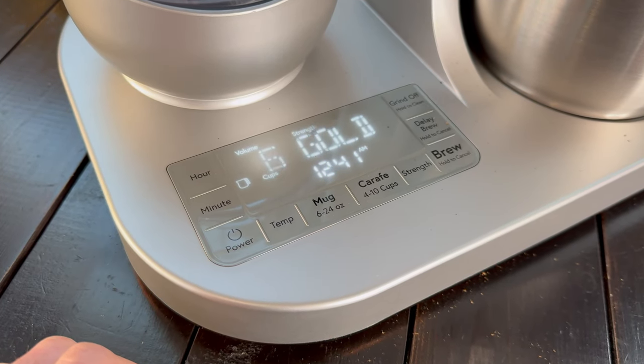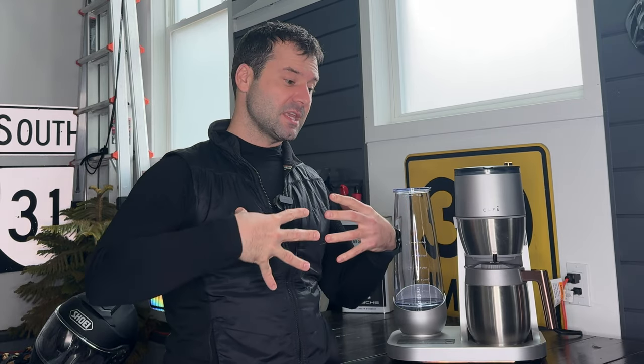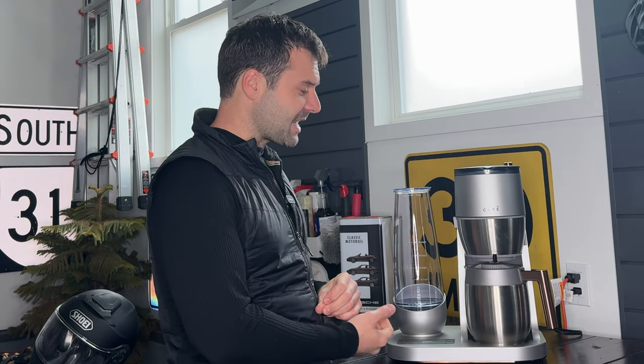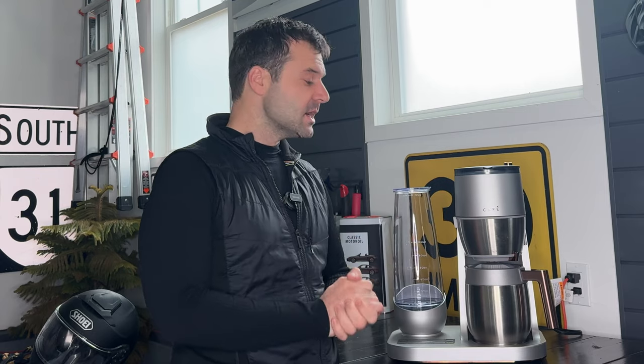Another benefit of the Cafe machine is that it produces a gold standard cup of coffee. The coffee gods have determined that at a specific brew temperature, grind volume, and extraction time — all mixed together in the perfect way — produces the perfect cup. It is called the gold standard. The Moccamaster has machines that do it, Breville as well. And I will admit that it does in fact produce a fabulous cup. The nice thing is that not only do you have the option to use the carafe, but you can also turn it into a single travel cup mode, which is great for people that just want one cup on the go.